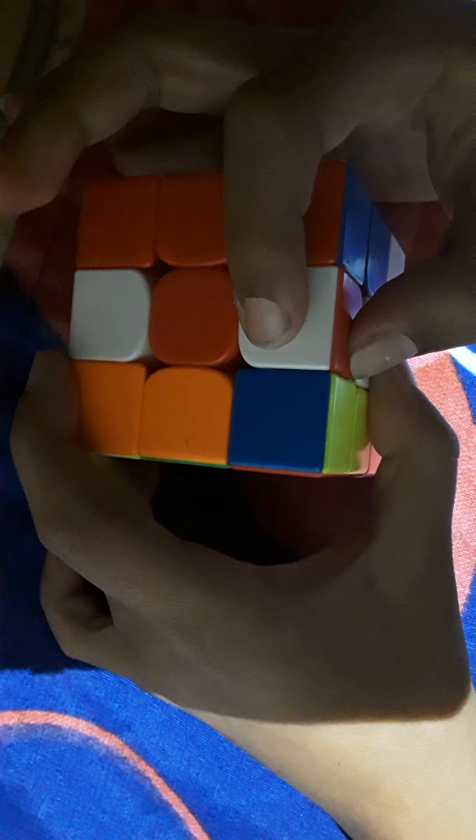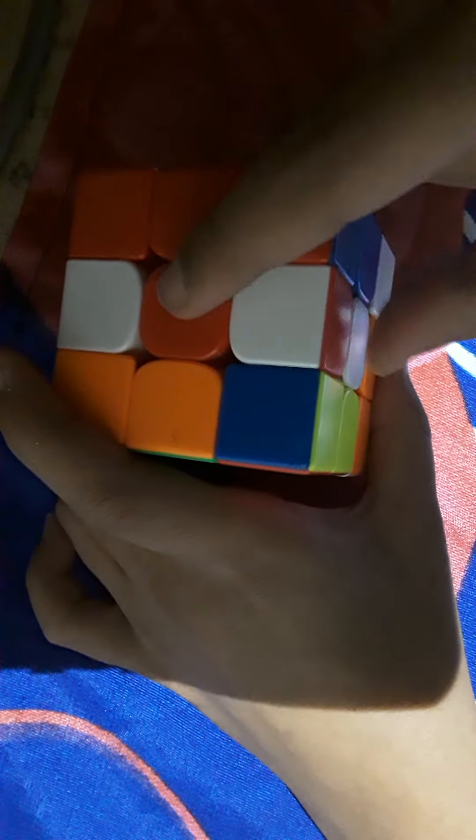How the cube works: it consists of pieces — an edge piece which has two colors and connects to a center piece, and a corner piece which is touched by two edge pieces and two center pieces.